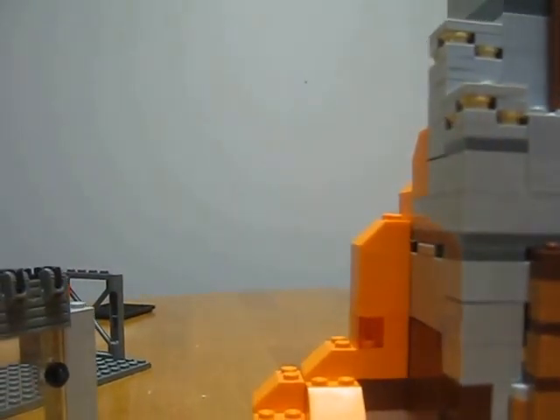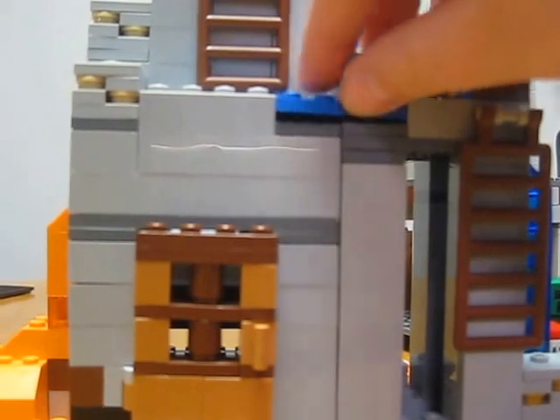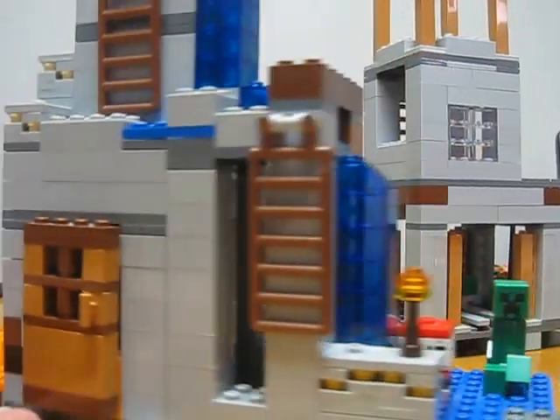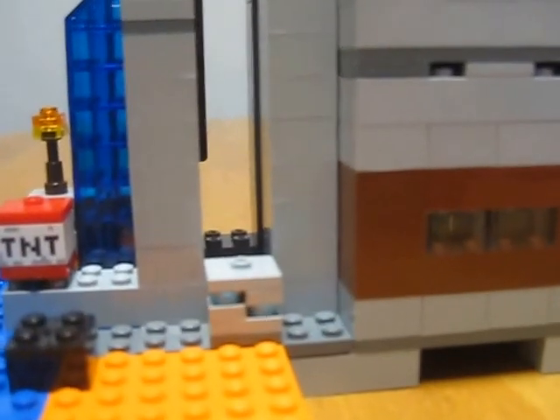Once it's attached, I have to put on a piece to make sure that it does not fall apart. Normally I would just review this itself, but we're going to turn it around. You can see that there is a secret little block right there — it is a diamond block, or a diamond ore block, whatever you'd like to call it. Pretty simple.